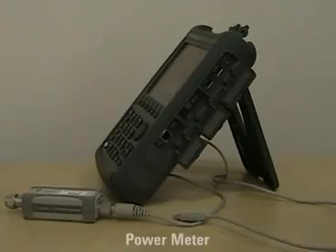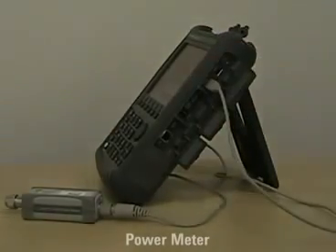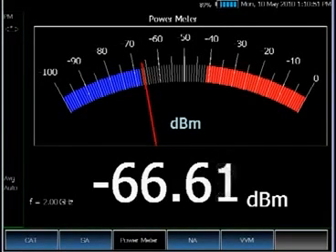Now let's look at the power meter. FieldFox supports all Agilent USB power sensors. You can plug in the USB power sensor to measure different power levels. Currently, Agilent USB power sensors go up to 24 GHz and can measure from minus 44 to plus 20 dBm.